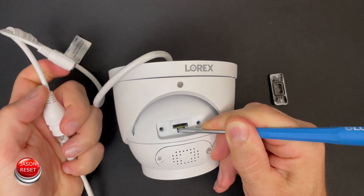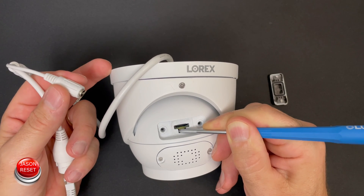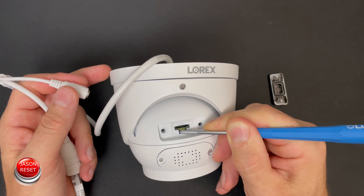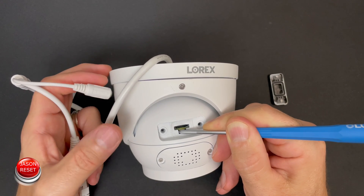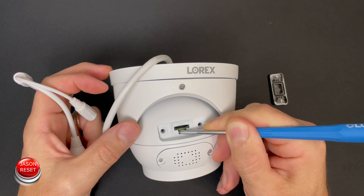Now let's plug it back in. Once again, if you're using a power source, plug this power source back in. Make sure you're not letting go of this button. I'm just going to hold it for a few more seconds. You should hear the camera do a little click — mine just did it.